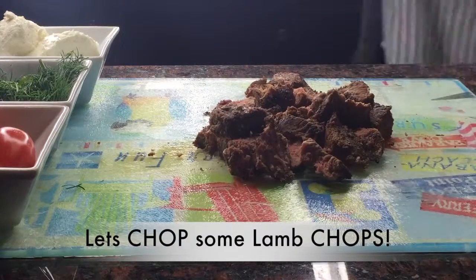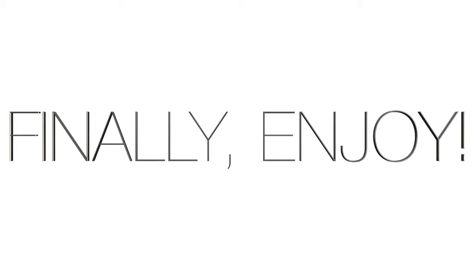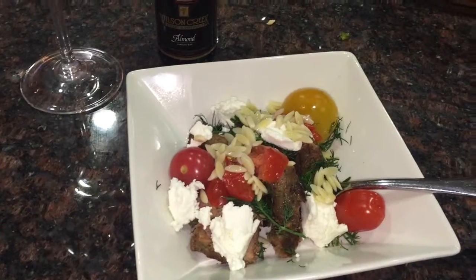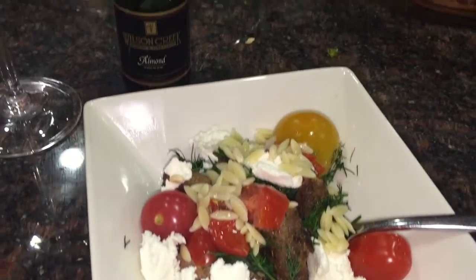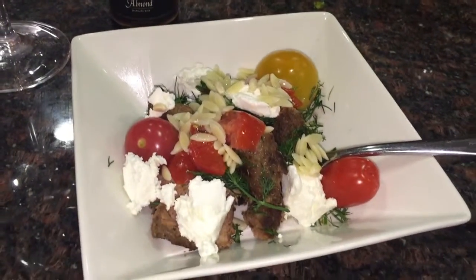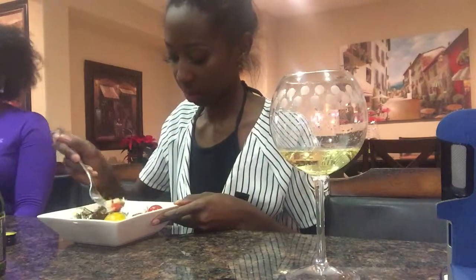Even though it tastes real good, it just doesn't feel the same. And finally we actually get to enjoy our meal. This is the final product. I added some Wilson Creek wine to go with it — it's the almond wine, here in California, from the Temecula winery, and it tastes amazing. So let's taste it!